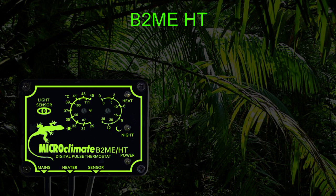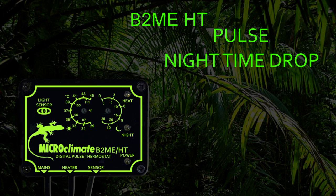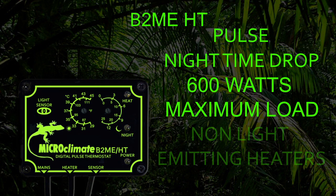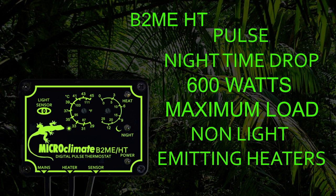The B2MeHT thermostat is a high temperature pulse type thermostat that has an automatic nighttime drop facility. The B2MeHT controls the temperature by pulsing power to the heater to control at your set temperature. It is extremely accurate at monitoring and controlling the temperature inside the vivarium. The B2MeHT can control up to 600W of heaters and does not have a minimum load, so is suitable for all non-light emitting type heaters, for example ceramics, heat mats and heat cable.